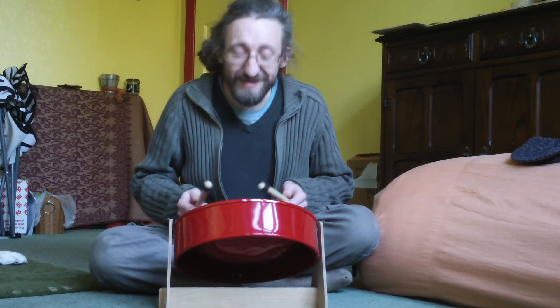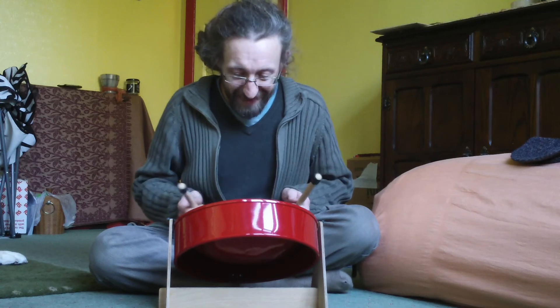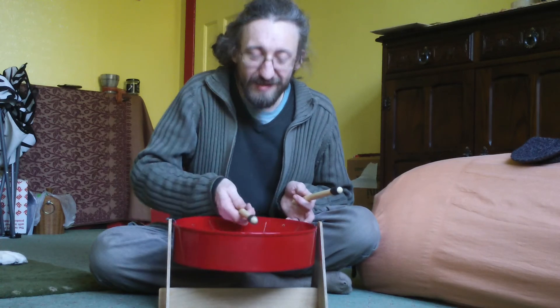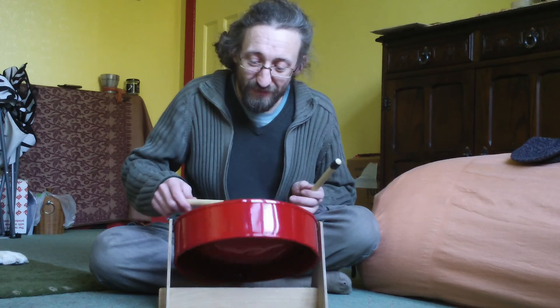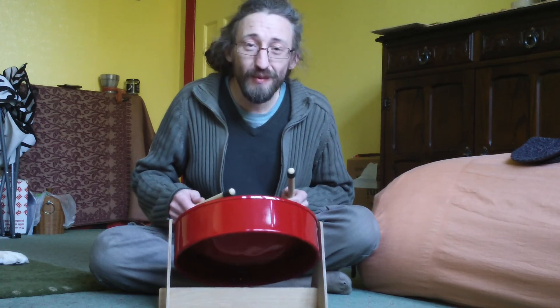I'm not a very good steel pan player yet. It's taken me a while to get used to this — it's quite a small pan to get your sticks in. But it's good for a learner. The sound is fairly decent. I'm quite happy with it.